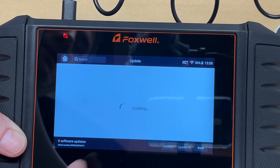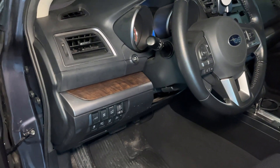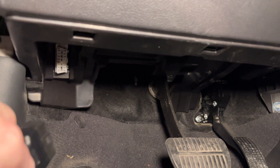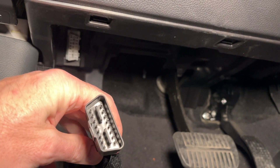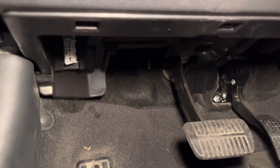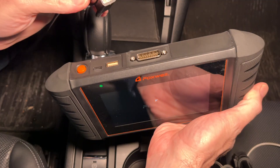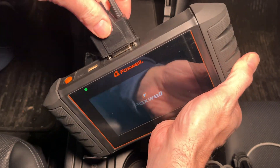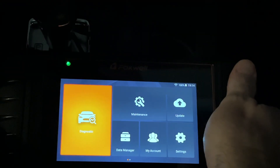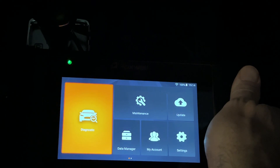Now we're at my 2016 Subaru Outback. The OBD2 port is under the driver's side dash. The connector is trapezoid-shaped so you line it up carefully and plug it in, then plug the other end into the scan tool and tighten the thumb screws. I'll turn the car on — no need to start it fully for what I need.